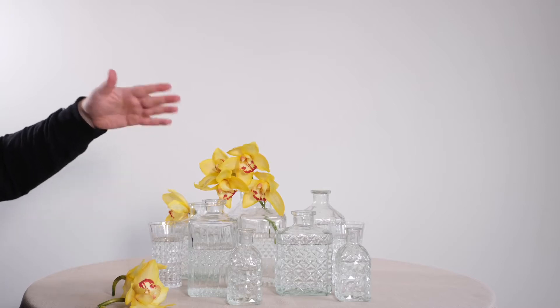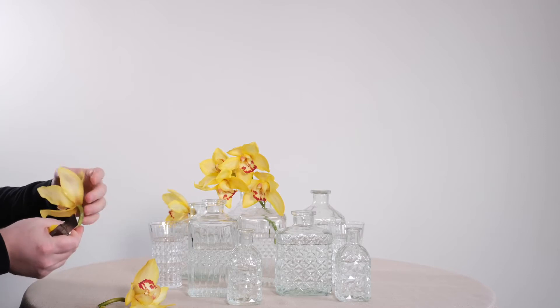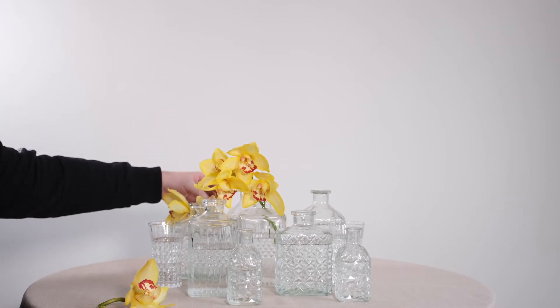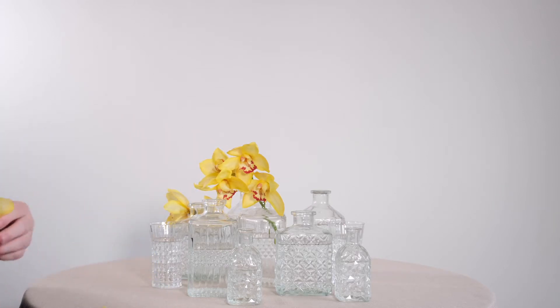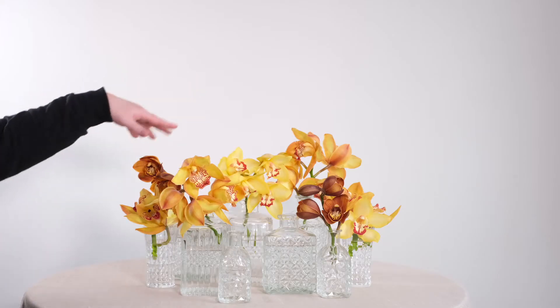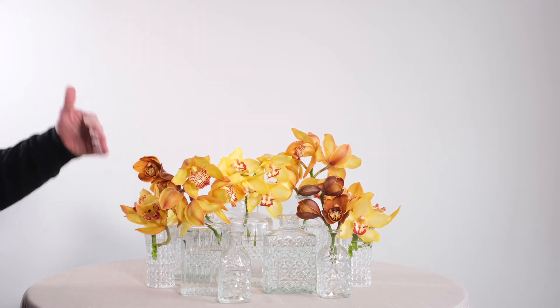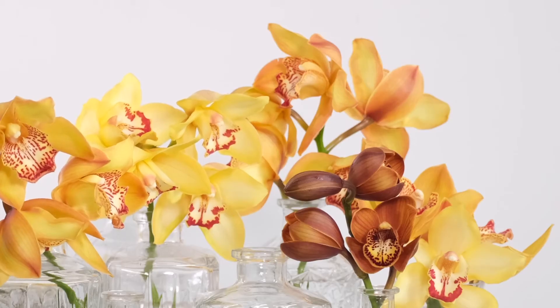I'm barely surprised about what we can manage to create together. As you can see, I'm taking each of these beautiful Cymbidium heads and placing them each into individual vases. This is such an incredibly versatile design — you can mix and match it for any size table and for any amount of flower. One stem enables you to fill several vases, which you really can't say for many flowers, and it really helps fill up the design rather quickly.